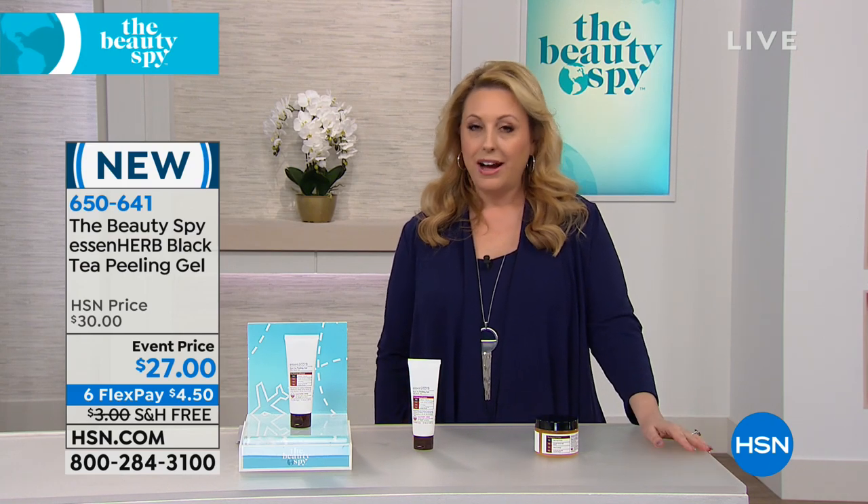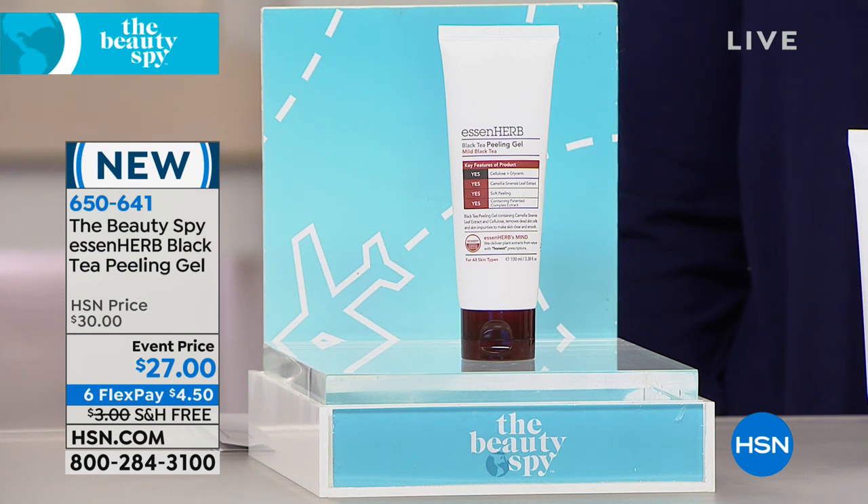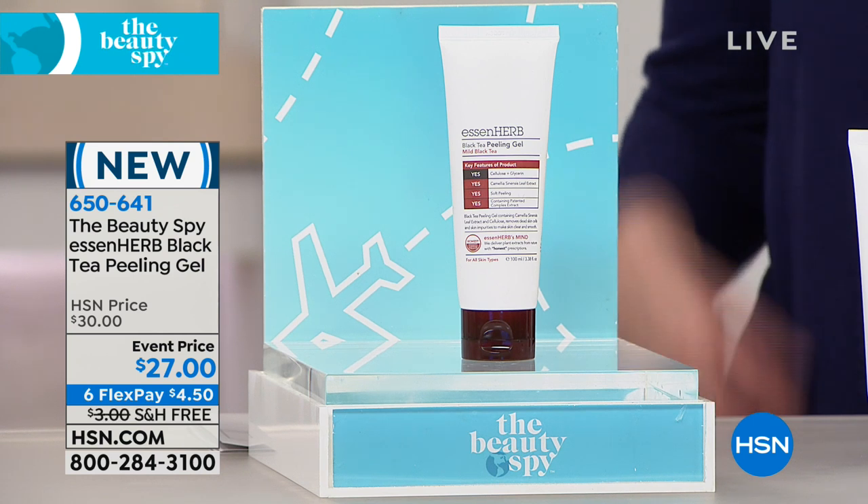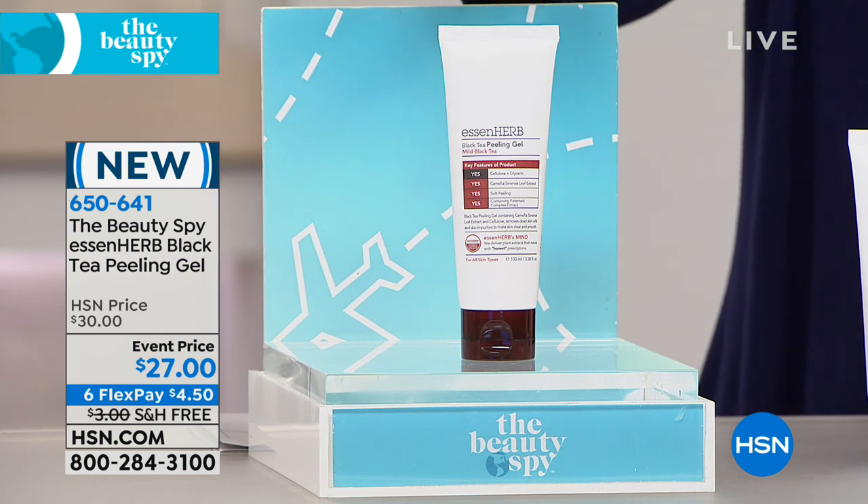I know it's cold. I was in New York City a few weeks ago. I look at the news and I see how that cold snap that came in was just ridiculous. Our skins are dry, the heat is up. What do we do? This is the Essin Herb Black Tea Peeling Gel for the body at $27.